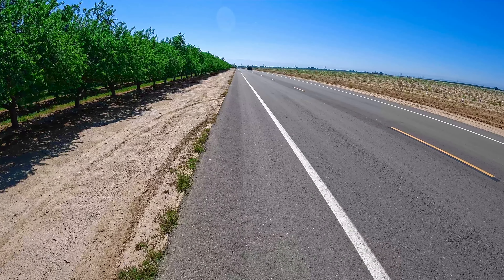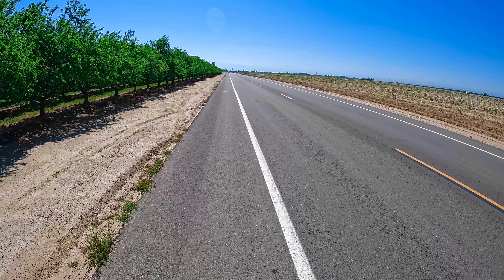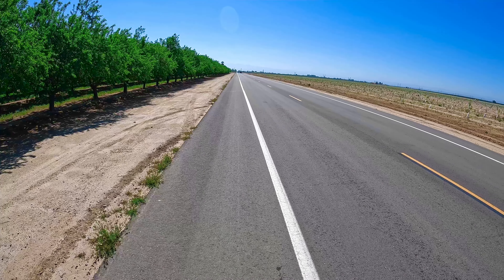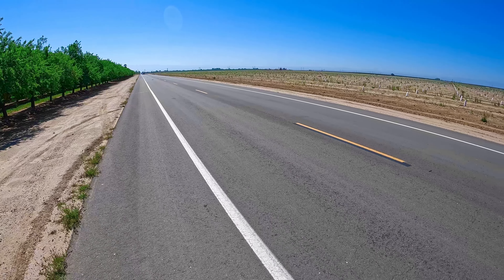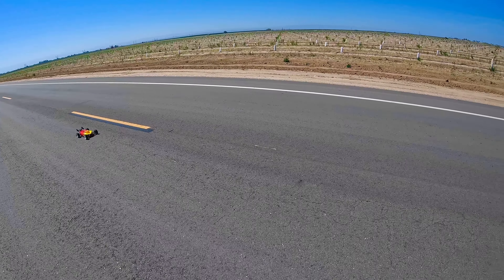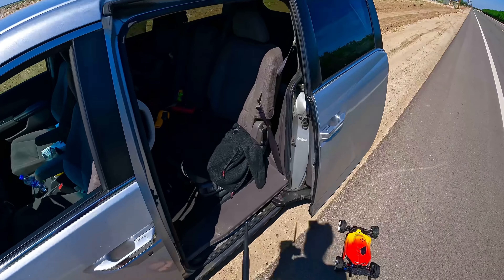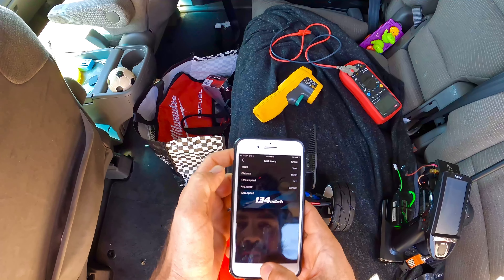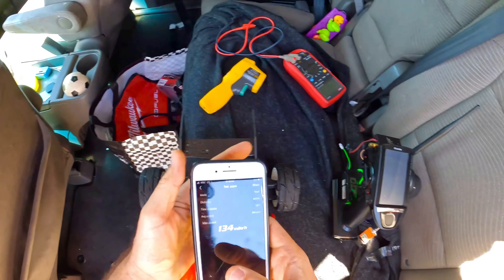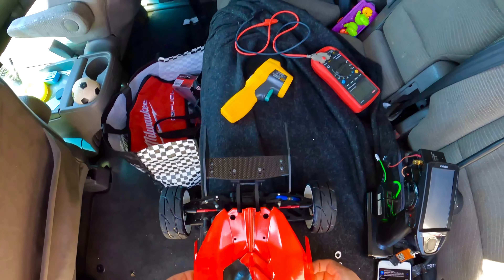I think she's way down in that mirage, dude. I almost went off the dirt right now. It's hard to see her doing way down in that mirage. I don't know what I do anyways.